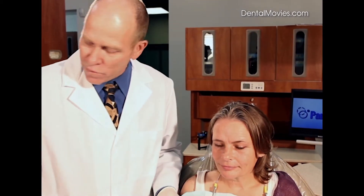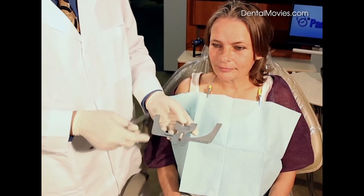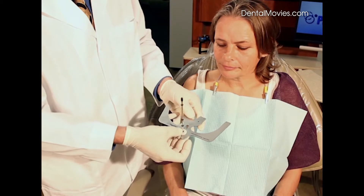Hello, my name is Tom Lee and welcome to my demonstration of the Panadent Kois Dental Facial Analyzer. The Dental Facial Analyzer was developed in conjunction with Dr. John Kois, where we basically took a facebow plane and added a vertical rod to it by sliding it into the slot here in the front.